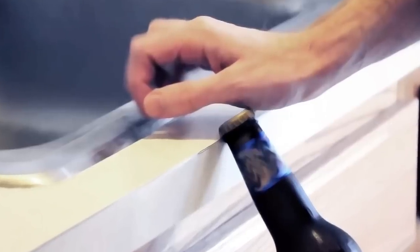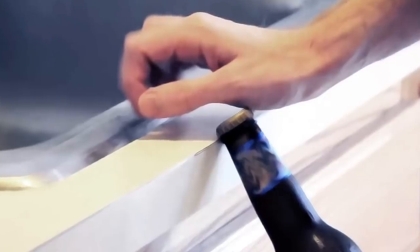The easiest method is to use a stationary edge — we're talking about a countertop. You don't want to use anything wood, anything that's going to give, but one made from metal or made from stone — boom, it'll get the job done quick.